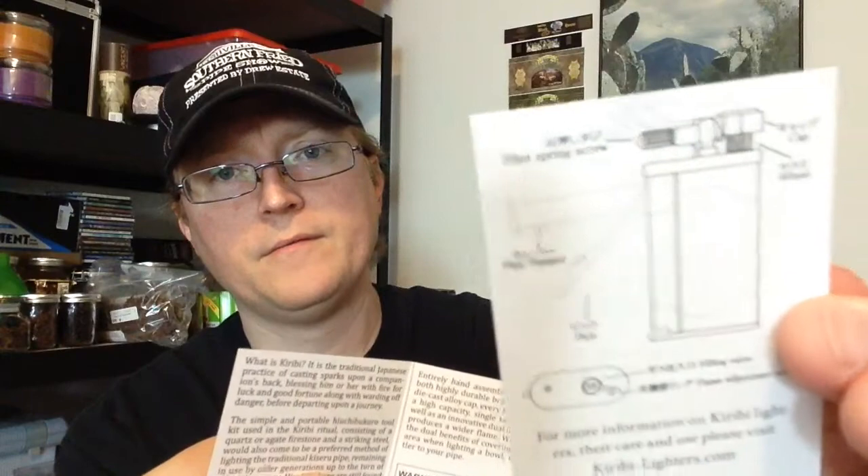Now this is a magnetic box, and a nice presentation on these. I mean, these would be a really good gift item for a pipe smoker if you just don't want to get them another pipe. Really cool looking box. It comes with the anatomy of your pipe lighter and just a little blurb card about the company.